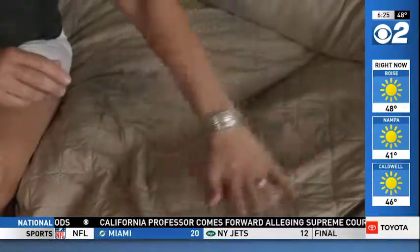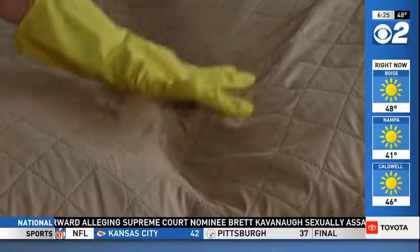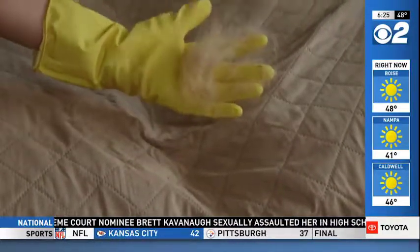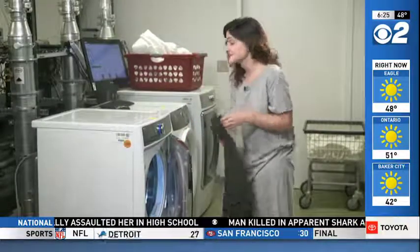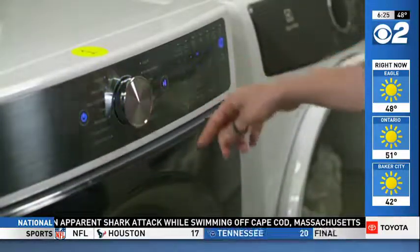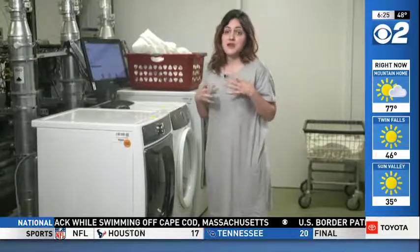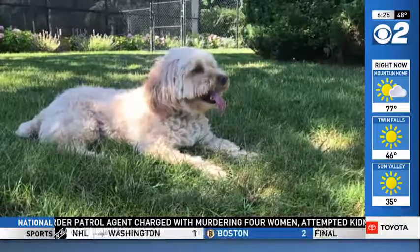In spots where pet hair becomes embedded in fabric, a damp rubber glove allows you to sweep hair together so it lifts off easily. Another thing you can do is toss items in the dryer along with a dryer sheet. If you leave it on a no-heat setting for about 10 minutes, the dryer sheet will work to loosen hair off the clothes, and then the hair will get caught in the dryer's lint trap.